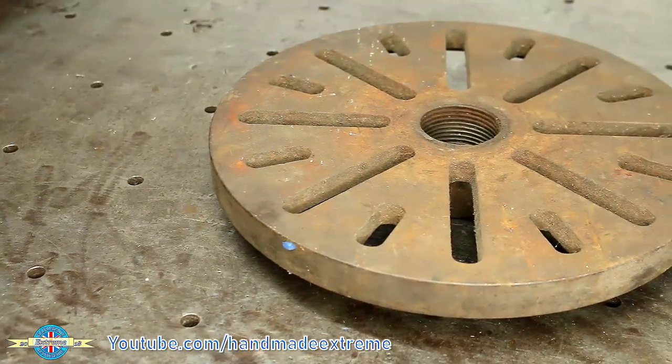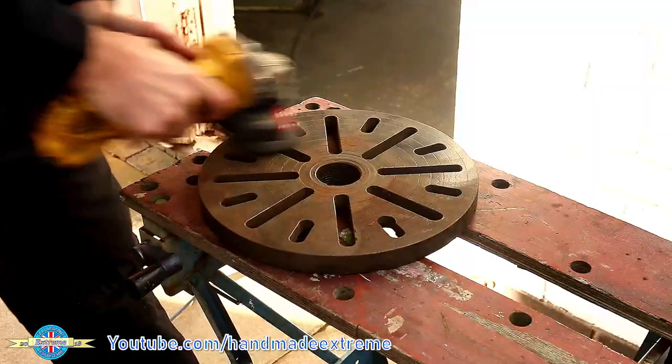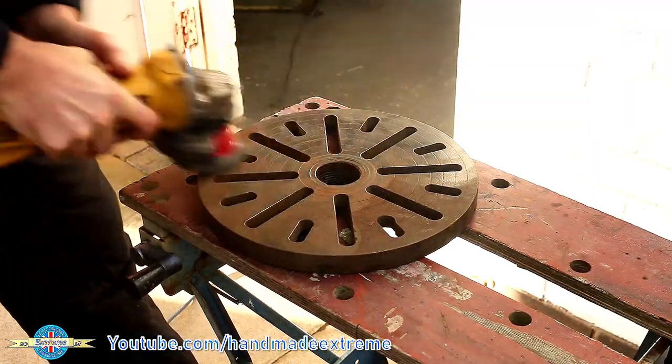I've got this old faceplate and I think it would be ideal for making into a rotary welding positioner. I started by giving it a quick clean with the wire wheel on the angle grinder.